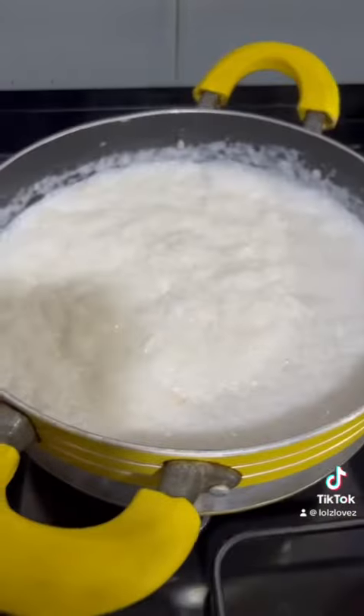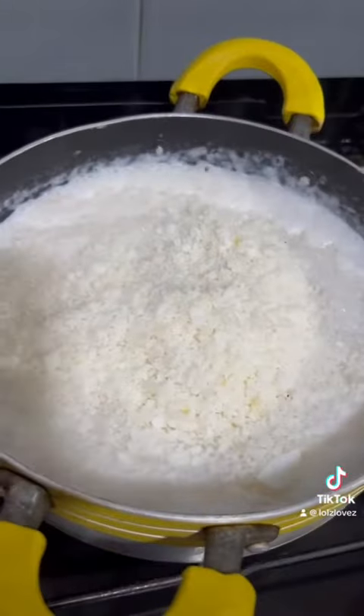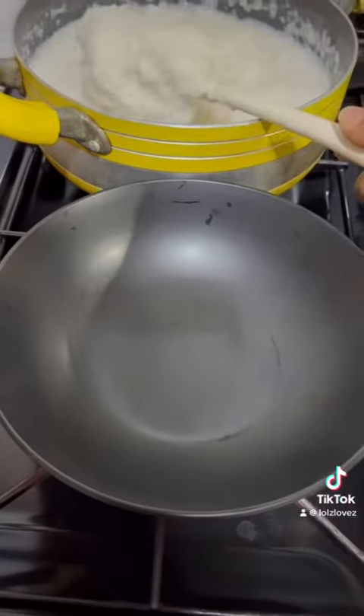Cook your tapioca on low heat because it's really starchy and easily burns. Make sure you have enough water to cook it until it's translucent. I also like to add some desiccated coconut because it gives it a really nice bite as you eat it.